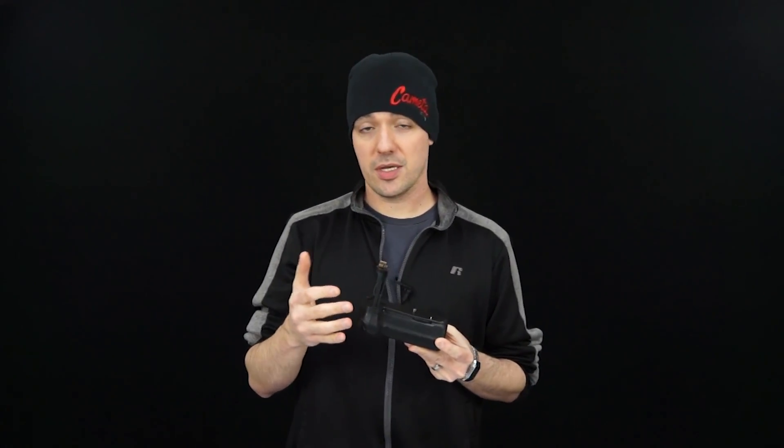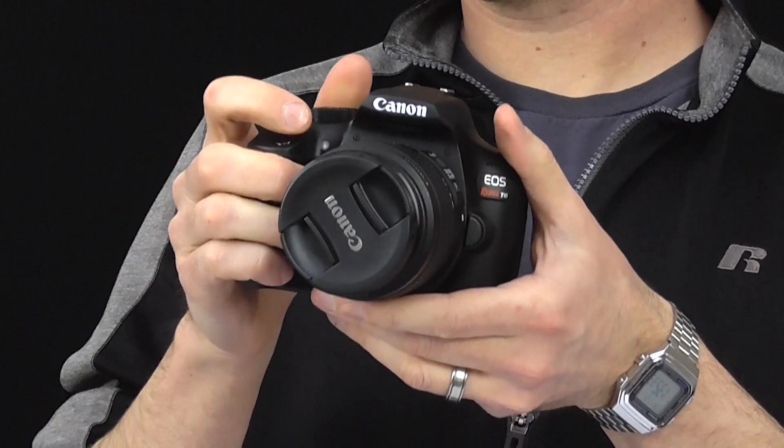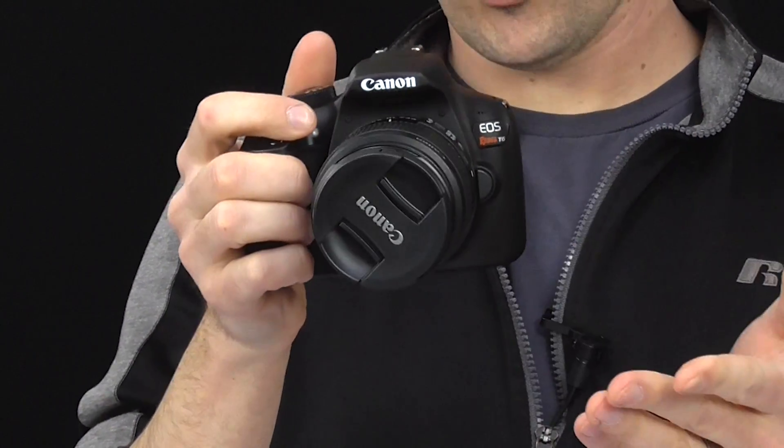Battery grips are usually used with professional level cameras, but they also exist for entry-level cameras like this Canon T6. This is a very inexpensive camera that people first start off with, but it's nice to have something that not only increases your battery life but can make this relatively small camera more comfortable.